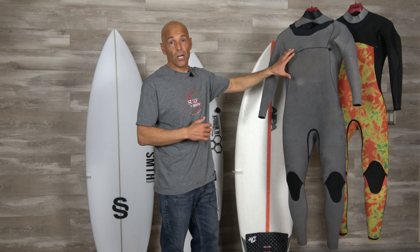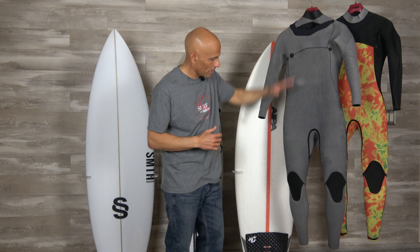I flipped the wetsuit inside out so you can see it has a new plush Thermalite Infrared lining, running from the chest to the knees.